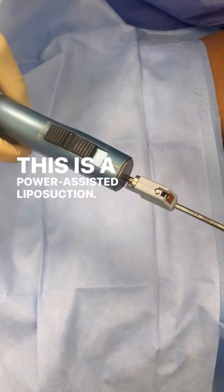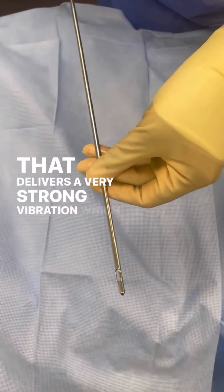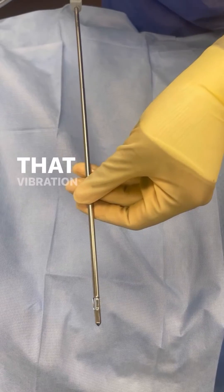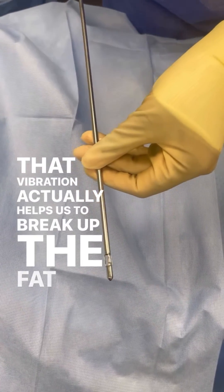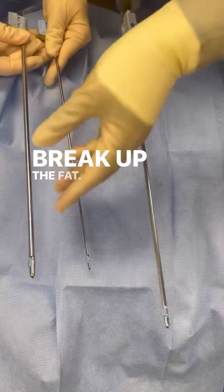This is a power-assisted liposuction. You can see the handpiece there. That delivers a very strong vibration, which I'm going to show you in a second. That vibration actually helps us to break up the fat. And what happens is a repeated in-and-out motion to constantly break up the fat.